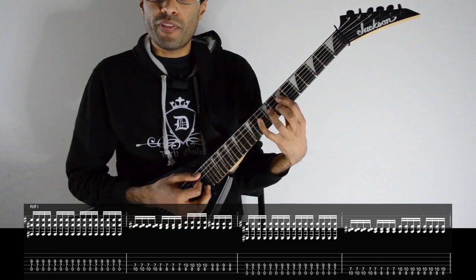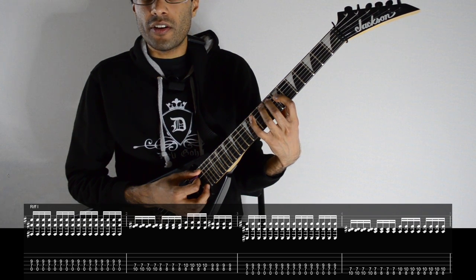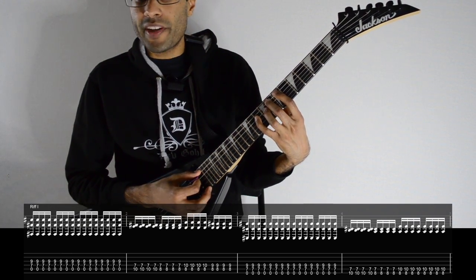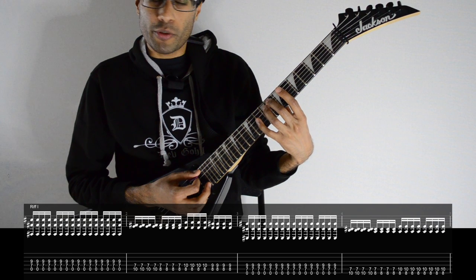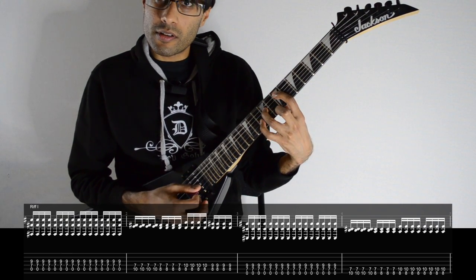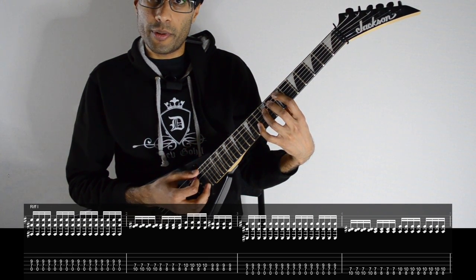Keep your first finger where it is, then place your little finger on the tenth fret of A, then your middle finger on the eighth fret of A, then your little finger on the tenth fret of D, then your ring finger on the ninth fret of D, keeping your middle finger on the eighth fret. Then change it to seven on A, nine on D, and then the open low E string.